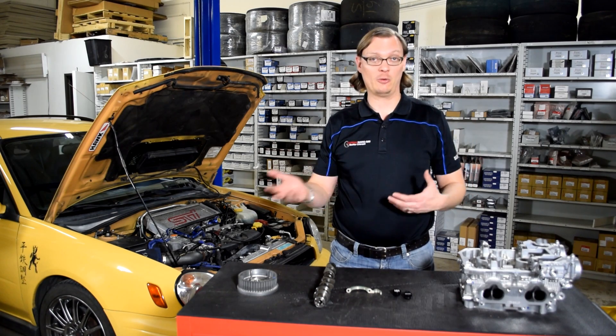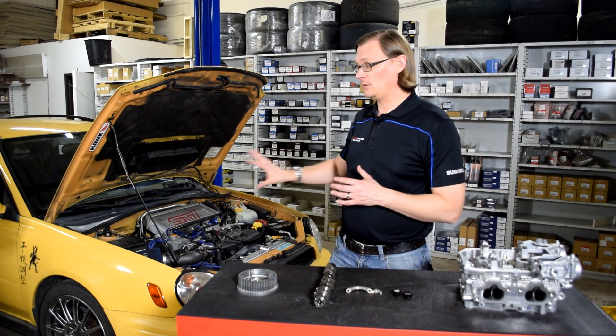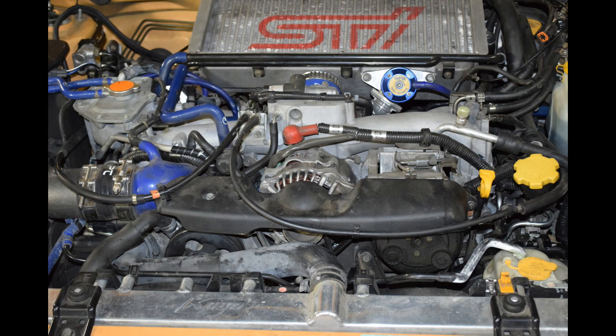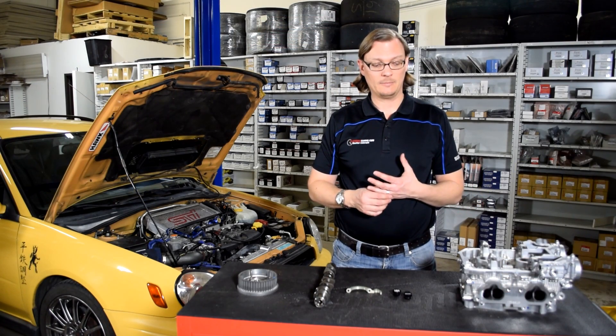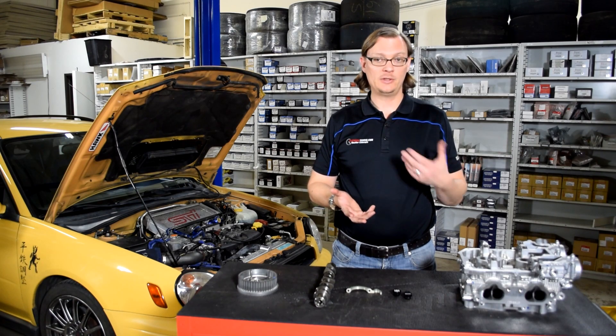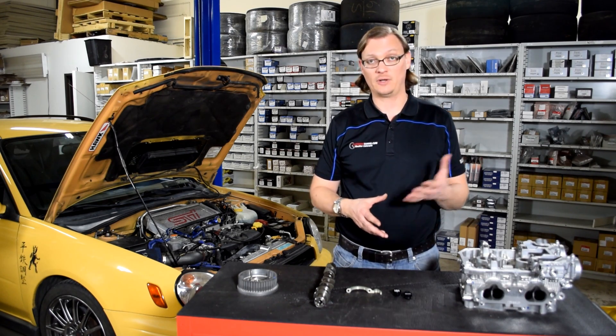It'll give you the opportunity to watch it again and go back. Basically, this is our 2003 WRX project car. A couple years ago we actually put a 2.5-liter long block into it, and since then we've helped other people do that conversion. The first question is: why does that come up? Well, it largely comes up when people start looking at doing a hybrid swap in a 2-liter WRX, for a couple of reasons.